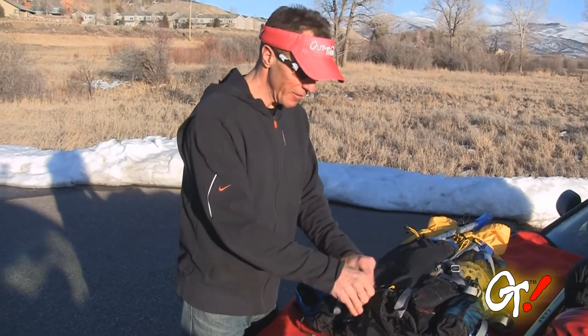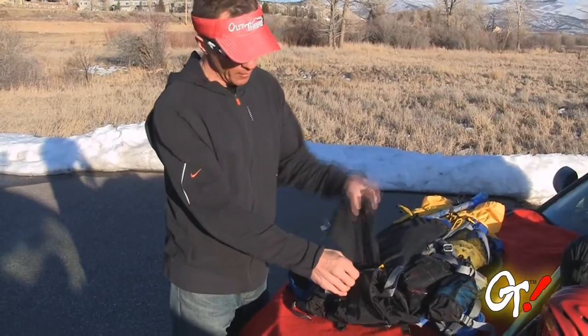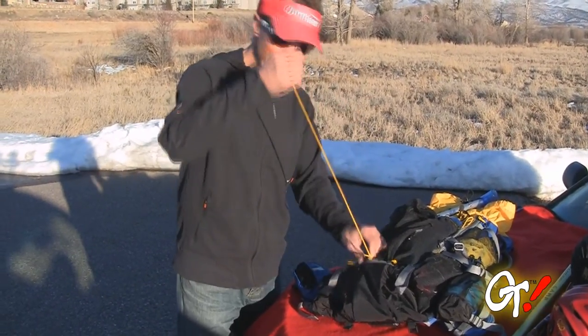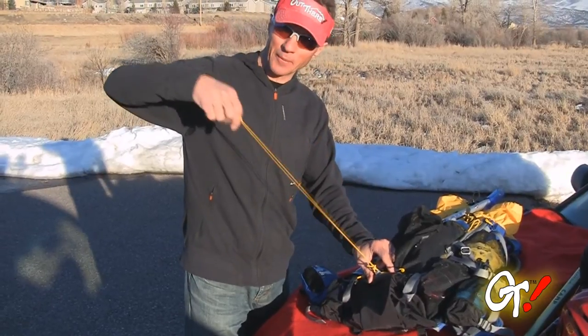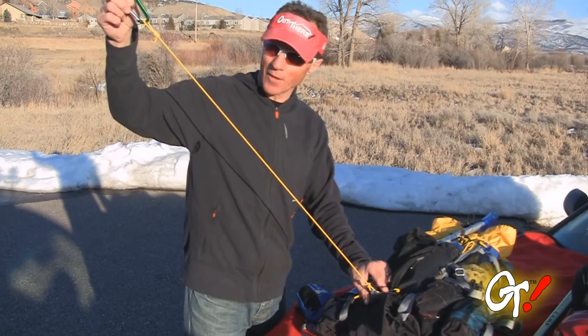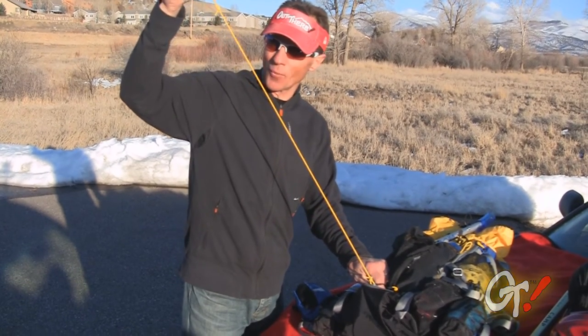For your adventure racing types, there's a nifty little compartment where the helmet mesh flap is stowed, and inside is a towline attachment. So if you want to tow your companion or teammate along, it's nice and neatly tucked away.